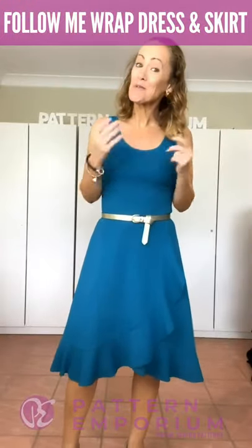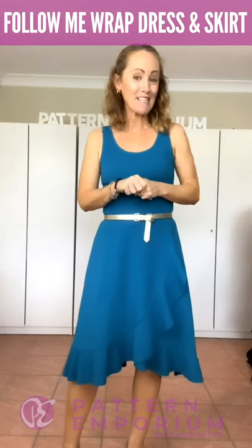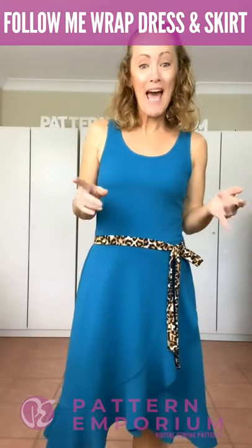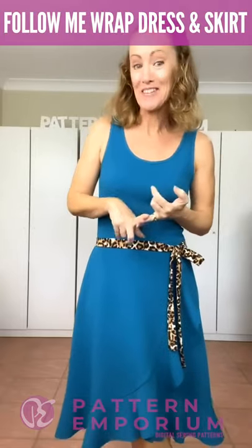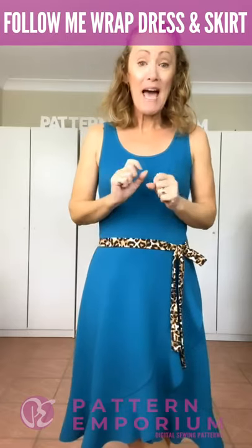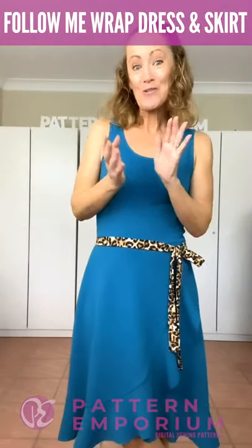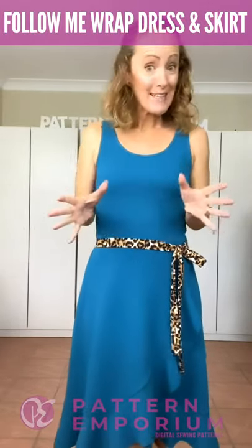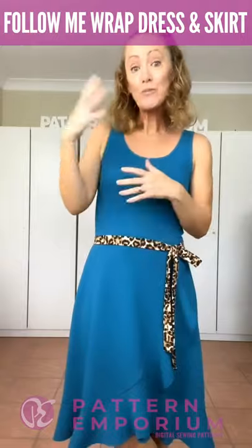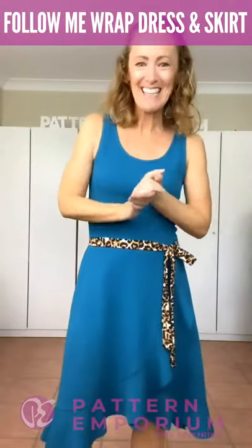Hi everyone, I'm Kate McCauley. Welcome to Pattern Emporium Sneak Peek Week. This is our first pattern release for 2020 and it is huge. We have a double release for you - a ladies pattern and a girls pattern. The ladies pattern is a combo dress and skirt, and the girls pattern is a combo wrap skirt and flounce skirt. Tonight I'm going to show you the ladies version - the dress and the skirt - and from tomorrow you will also see the little girls version, which is so adorable. Let's get started.